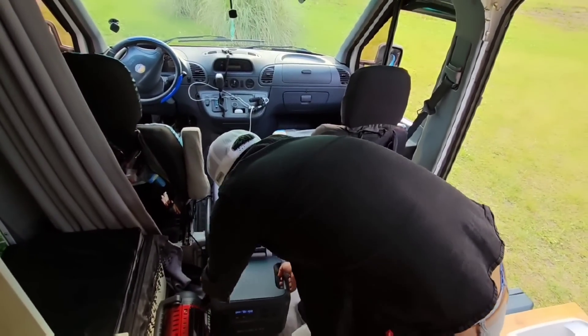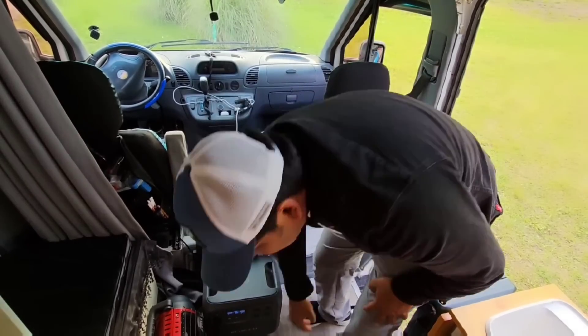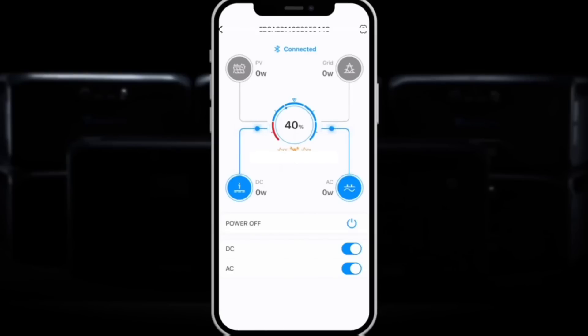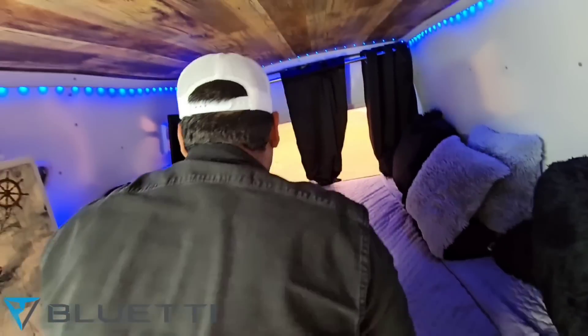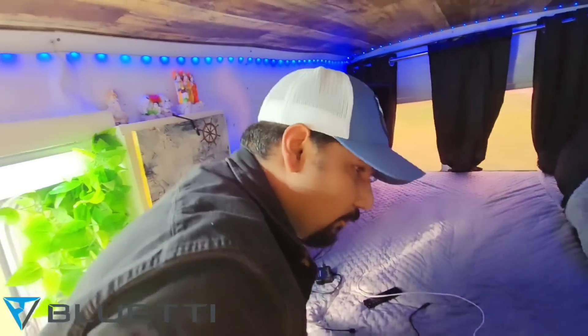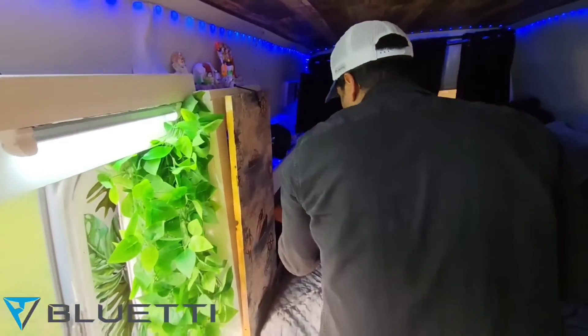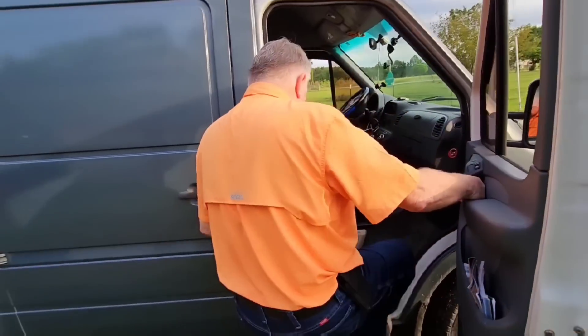Download the Bluetti mobile app and you can control and access the portable power station from your phone. For buying the Bluetti AC180 portable power station, click the link in the description and make your camping easy. Okay, let's go!